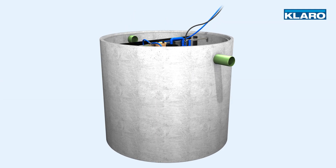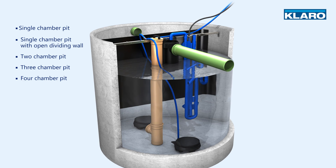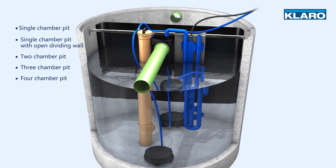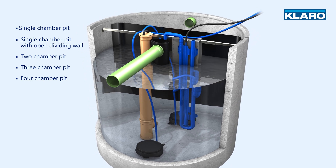CLARO 1 is the flexible SBR small wastewater treatment plant from CLARO, which can be built into just about any size or shape of tank.